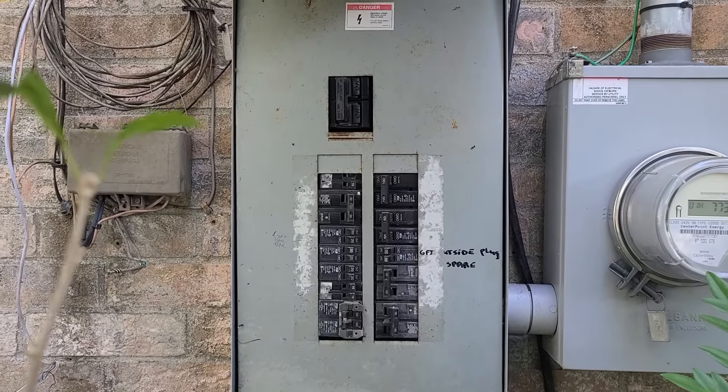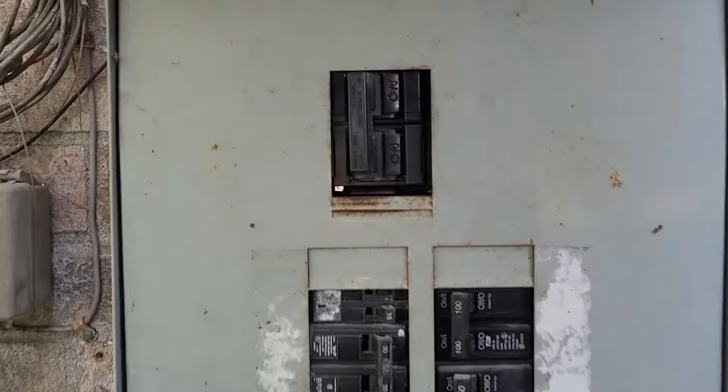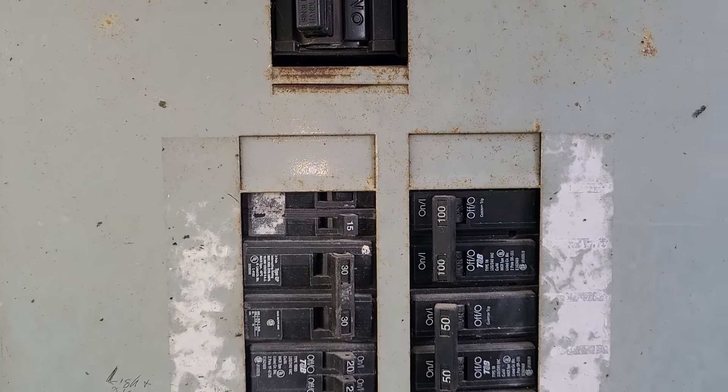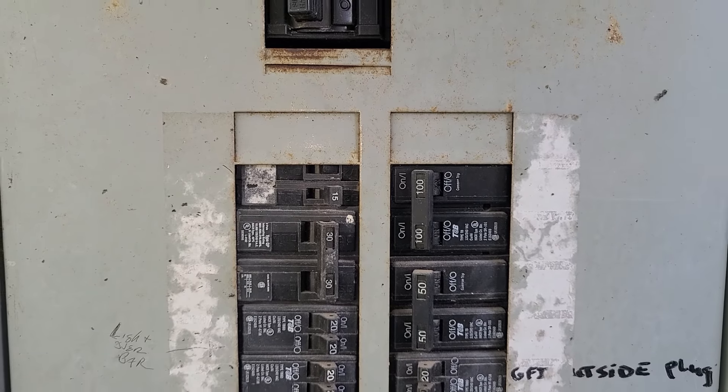Here we are at the Barton job in Baytown. We have a 200 amp service, and also a 100 amp breaker — the largest breaker — going to a sub panel in the garage.